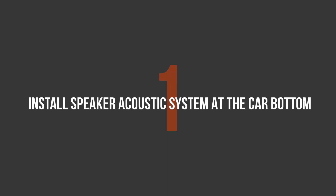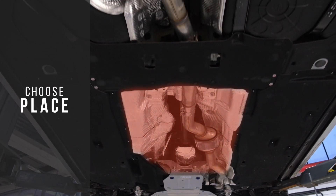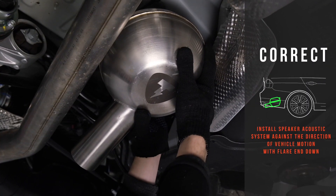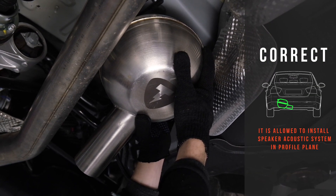The first step is mounting the speaker acoustic system underneath the car. To do this, first define a suitable space at the rear, correctly locate the loudspeaker, and then securely fix it. The loudspeaker is installed with the flare end down, in the direction opposite to vehicle motion.